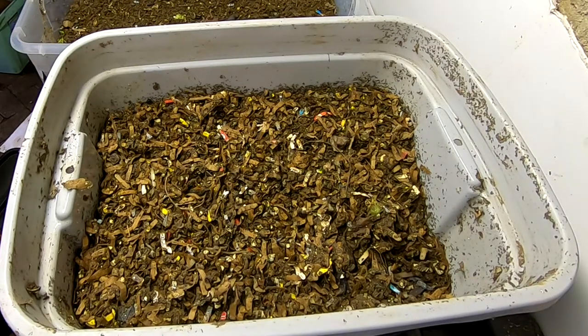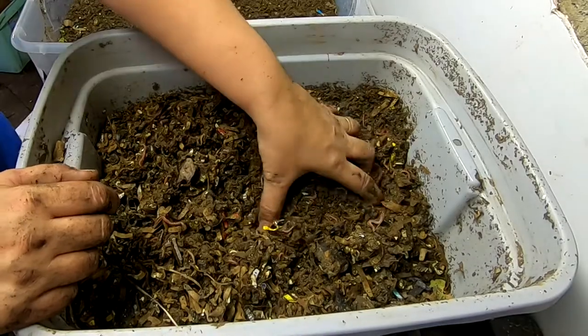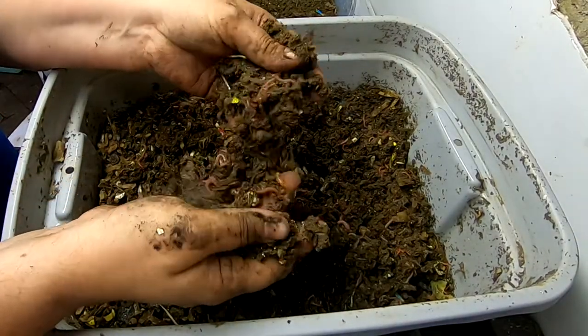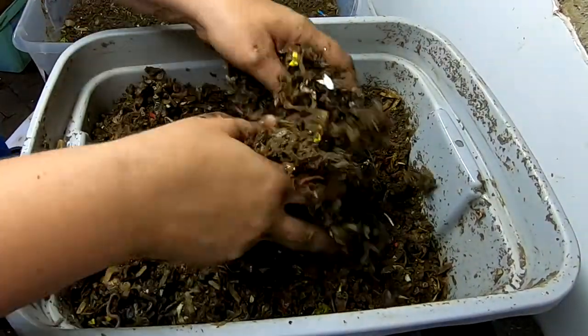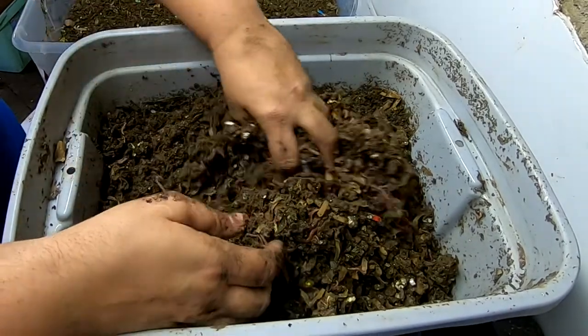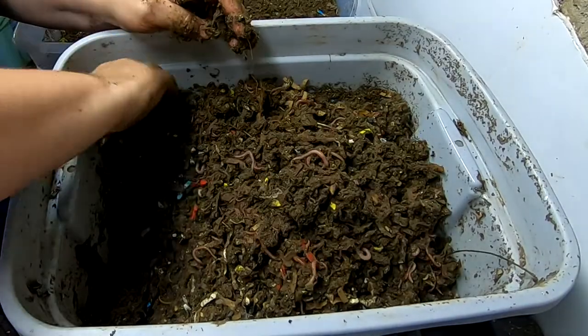I've left the covers off in hopes that they will dry out a little bit. The springtails don't appear to be less springy, but it does look drier. So that's something — at least accomplishing something, even if it's not getting rid of the springtails.